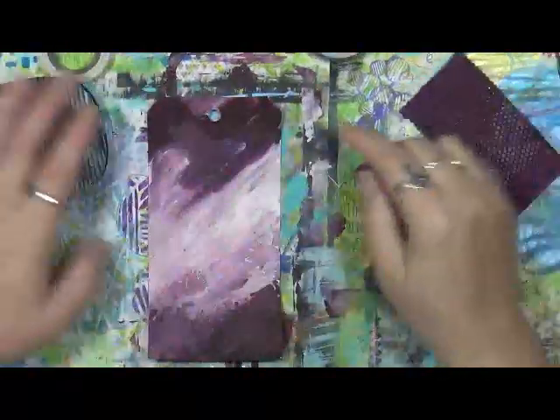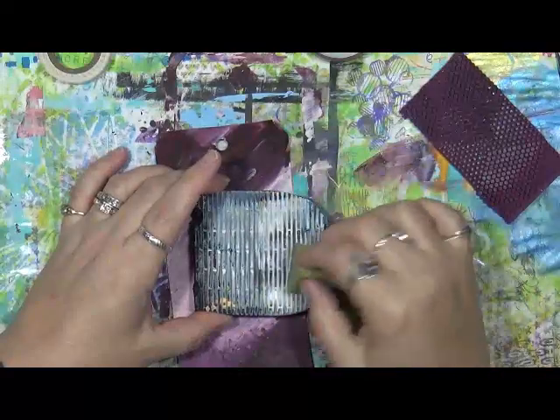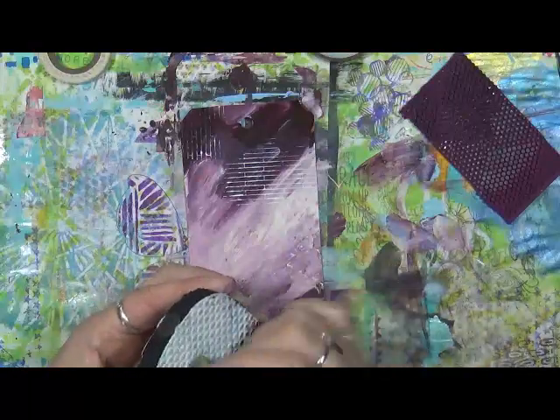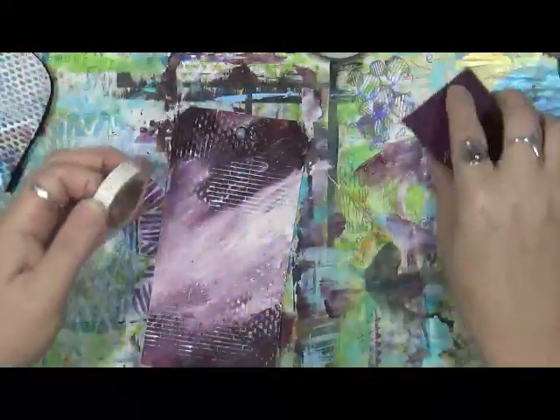I've got a few things out here I'm going to play with, and I've pretty well dried this up. I've got a sponge here, and I'm just going to take my sponge and put some white paint on this piece of flip-flop. It's not a used flip-flop - it's a brand new one I bought at the dollar store, then cut them apart and made stamps out of them. Look how cool this is - look at the neat marks they make. I love anything that's got some type of texture.